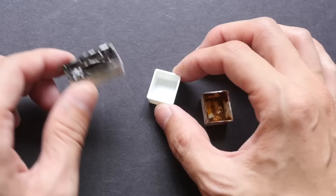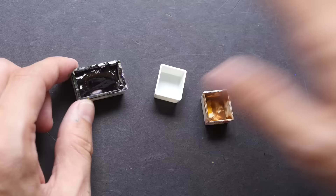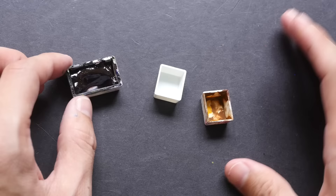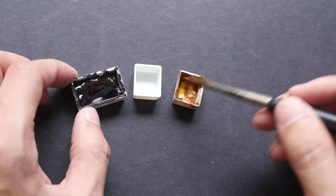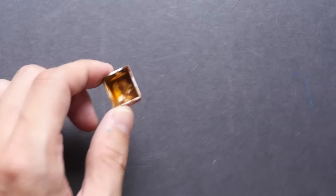Watercolor pans usually come in two sizes: the half pan, with a capacity of around 2 ml, and the full pan, with around 4 ml. The full pan holds more paint and also allows you to use a bigger brush — like a size 10 — so you can pick up a lot of pigment and mix a large color mixture very quickly. With a half pan you can only use a small brush, so a full pan is faster for mixing large amounts.